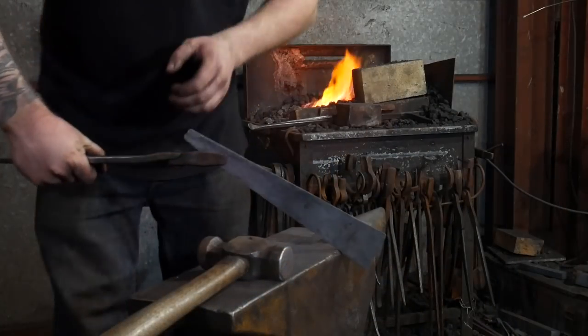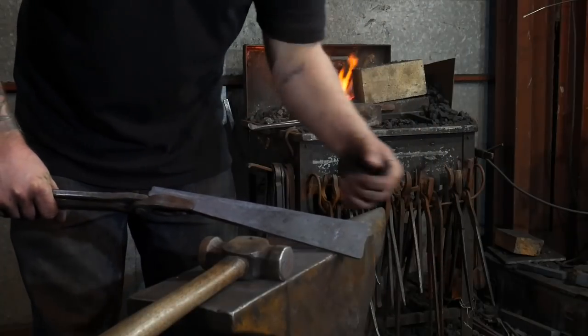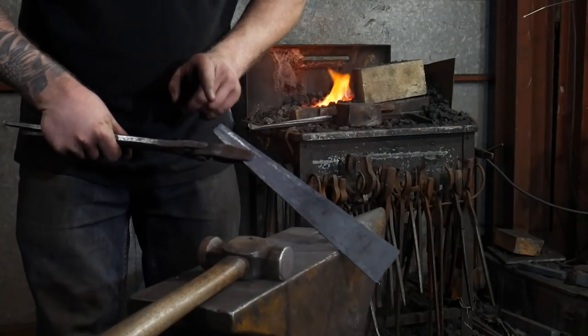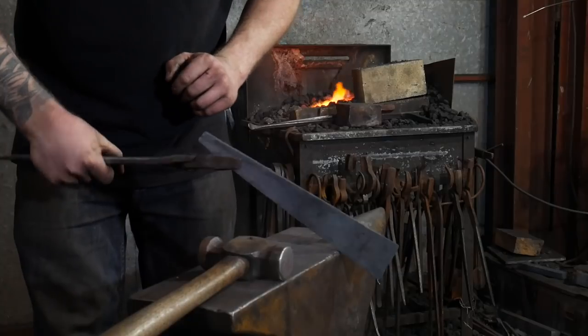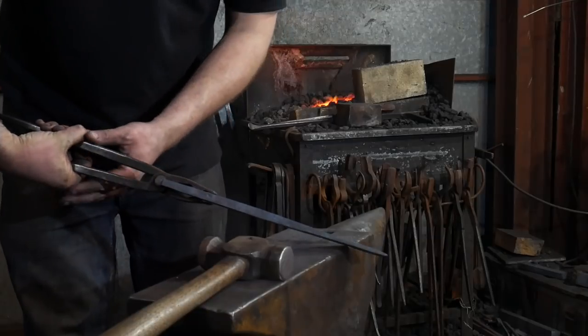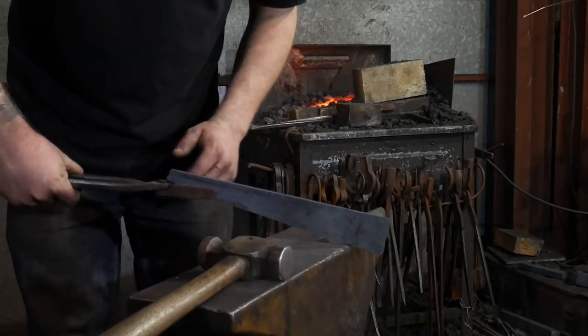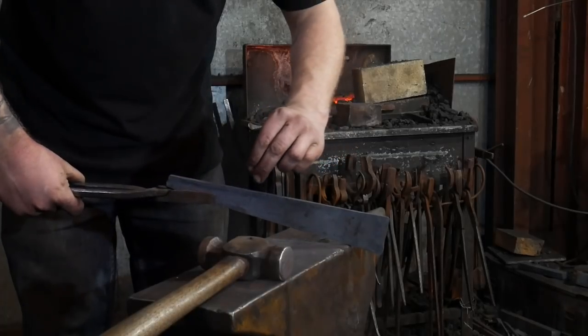So we've got our bar tapered up now — it's 55 mil at the end, just over two inches, and 25 mil at this end which is an inch. At its thickest point it's three eighths or 10 mil, and then it tapers basically the whole way through to the end, becoming a bit more consistent towards the tip.